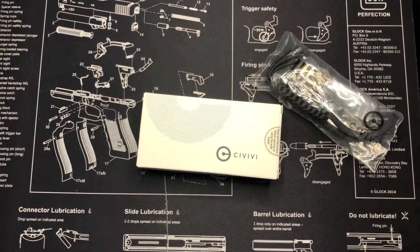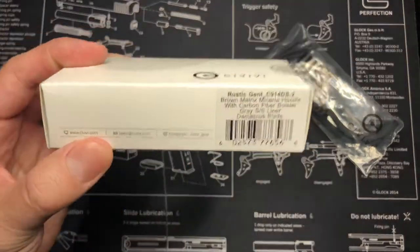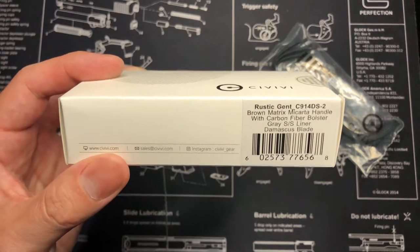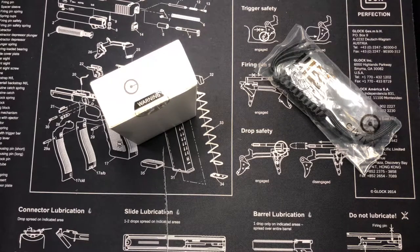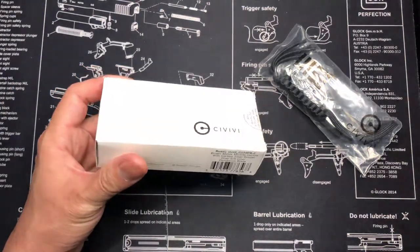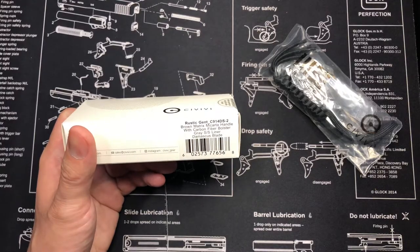What's up guys, back in another video. Today we have the Civivi Rustic Gent in the brown matrix micarta handle with carbon fiber bolster, gray stainless steel liner, and Damascus blade. I did a little research before buying it. I wanted the green micarta but I already have a lot of D2 steel blades, so I decided to pay a little extra for the Damascus version.